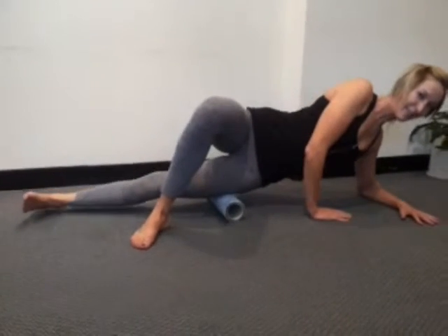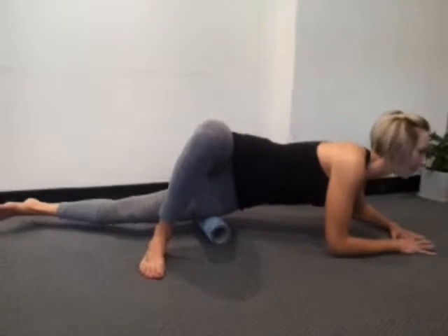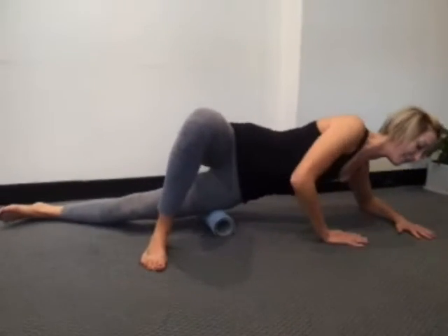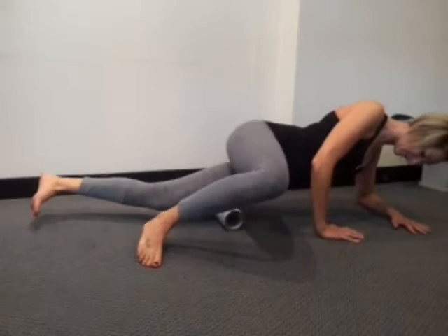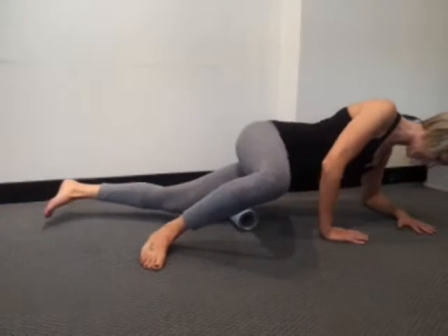I'm going to go into your vastus lateralis, so I want you tilting forward. And again, roll in that position. So you're on that front forward part of the thigh. So you're off your ITB now and you're onto that vastus lateralis muscle, which is one of the quadricep muscles.